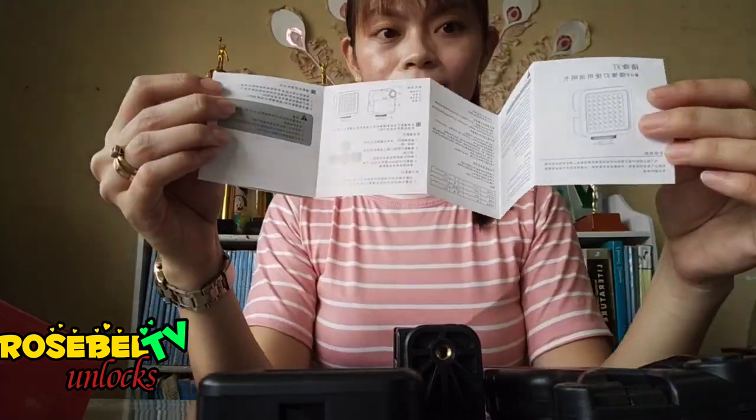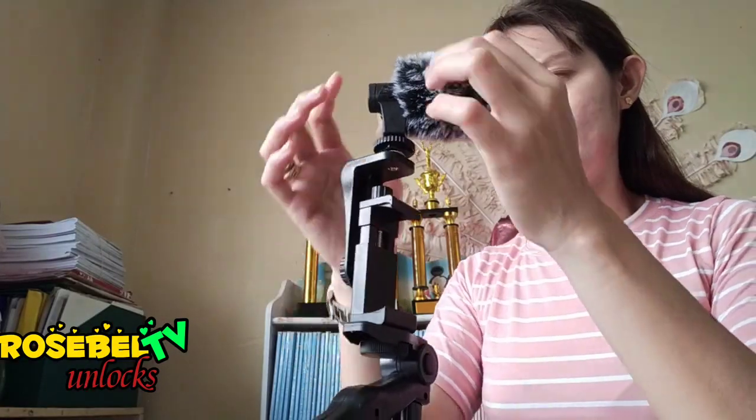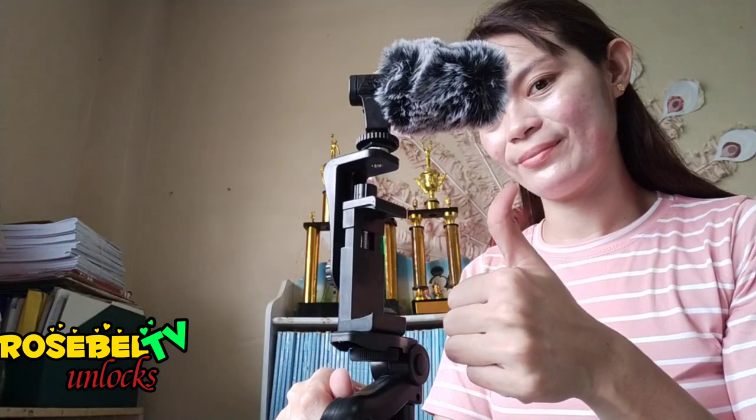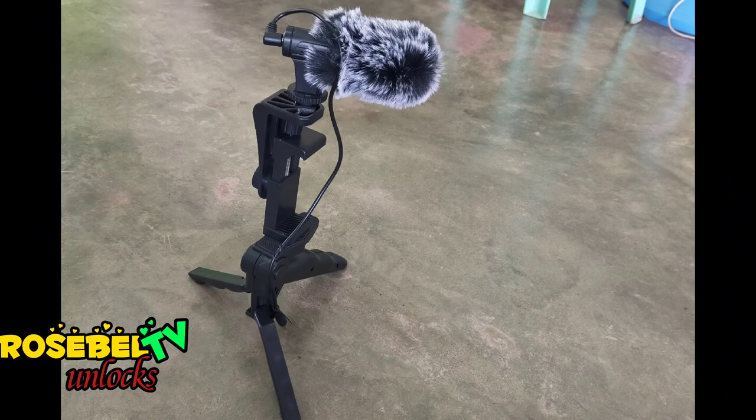Upon checking the audio using this microphone, it's working well, so I'm going to give five stars to the seller. Our camera is now ready — let's prepare for another set of interviews. Just so happy to have this item, but bear in mind that it's quite expensive, so if it's not really necessary for you, think again.